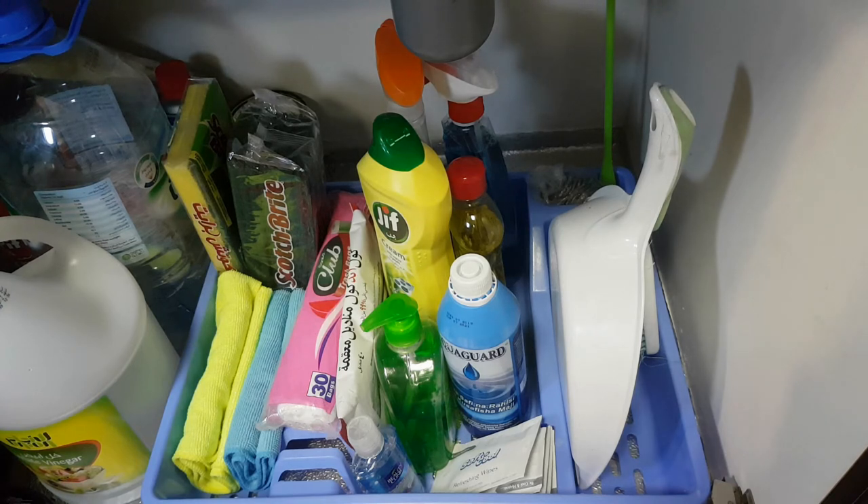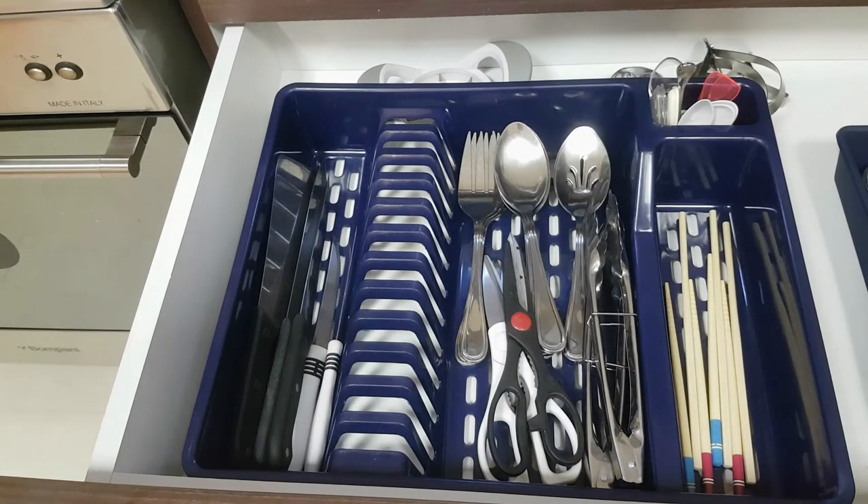I hope I'm adding some value for you so far, and if I am please subscribe and press the notification button — the button is right down there for subscribing. You'll be part of my YouTube family and you'll get to know when my next DIY home decor video is out or when I'm sharing my next life hack.